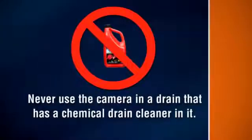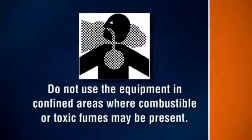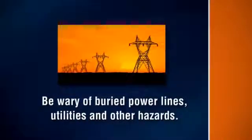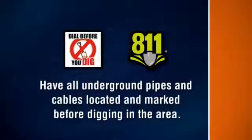Using an ungrounded extension cord is very dangerous. Never use the camera in a drain that has a chemical drain cleaner in it. Do not operate the camera while standing in water. Do not use the equipment in confined areas where combustible or toxic fumes may be present. Be wary of buried power lines, utilities and other hazards. Before you dig, contact OneCo and any utility companies that do not subscribe to OneCo. Have all underground pipes and cables located and marked before digging in the area.